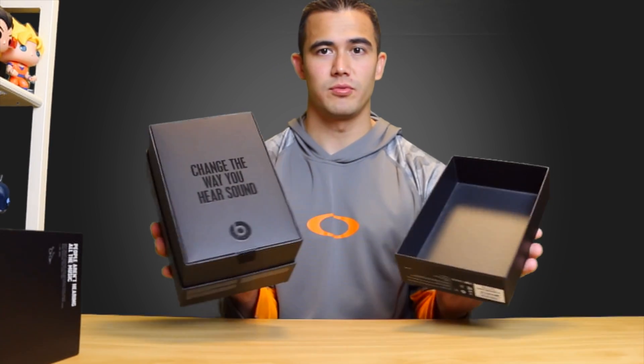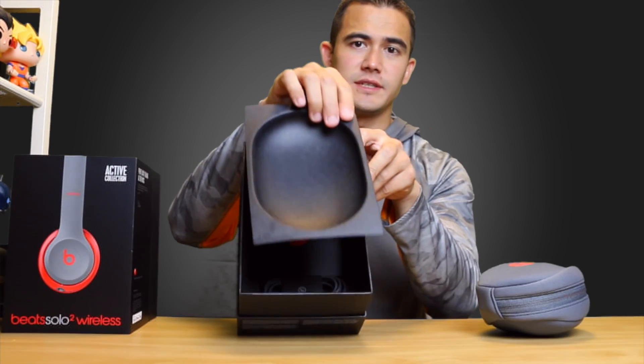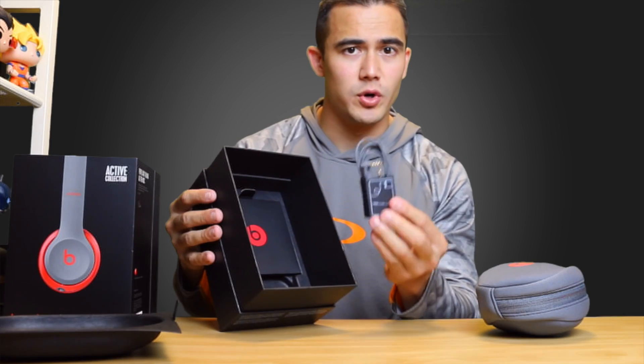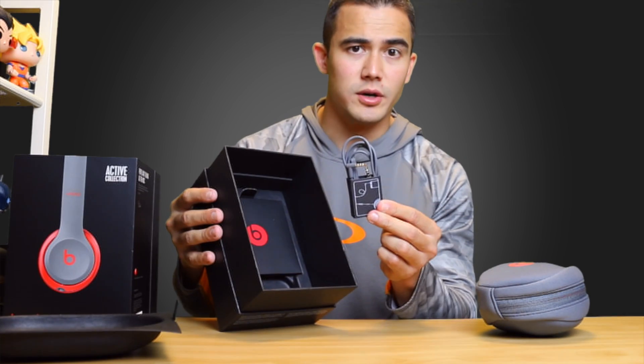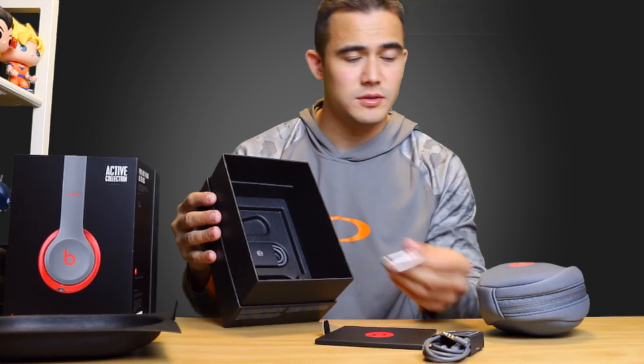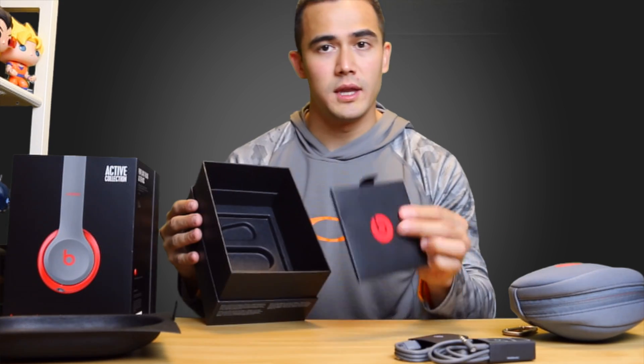You're inside right here. It says 'Change the way you hear sound.' Right there you have the case for it, and on the inside you're going to have your cables. You have your wired-in cable, and also this one is for talking — it's got a microphone on it. There's a carabiner for your case.